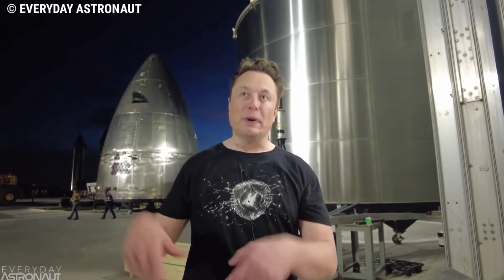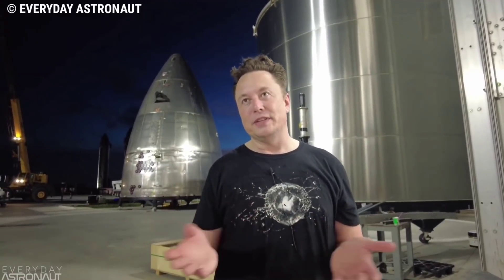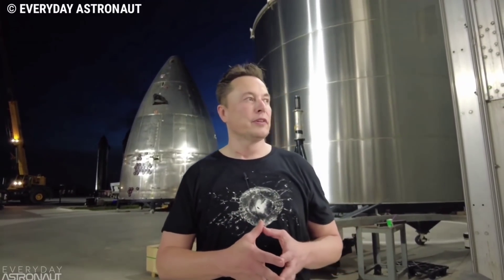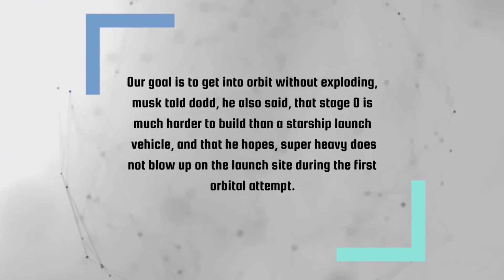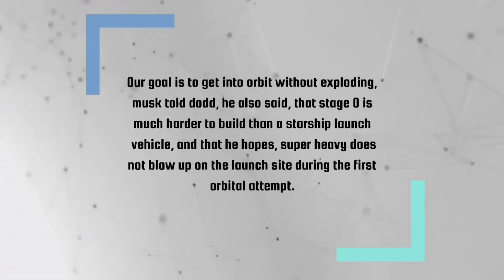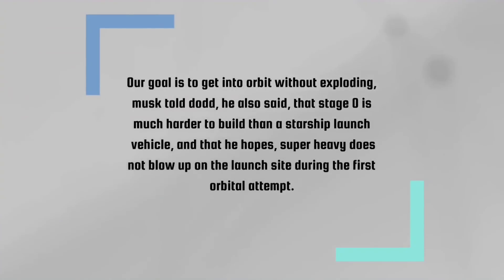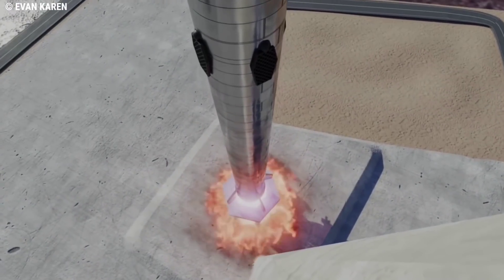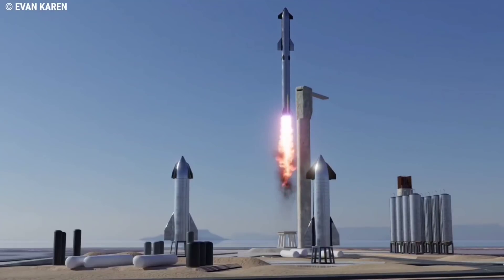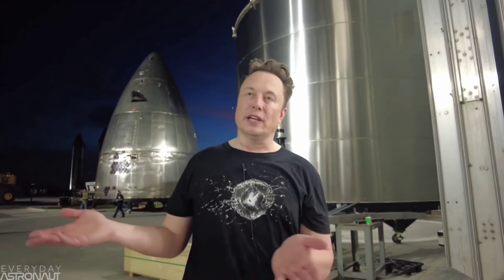In an interview with YouTube science communication blogger Tim Dodd, Everyday Astronaut, SpaceX founder Elon Musk said that they do not plan to recover the Starship SN20 during the first orbital launch. 'Our goal is to get into orbit without exploding,' Musk told Dodd. He also said that stage zero is much harder to build than a Starship launch vehicle, and that he hopes Super Heavy does not blow up on the launch site. 'If it takes off without blowing up the stand — stage zero, which is much harder to replace than the booster — that will be a victory. So please do not blow up on the stand,' Musk said.